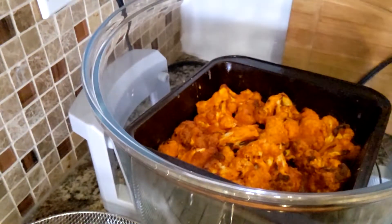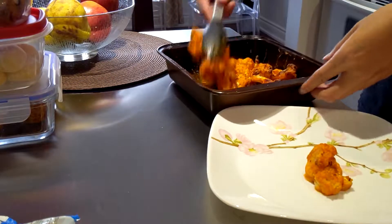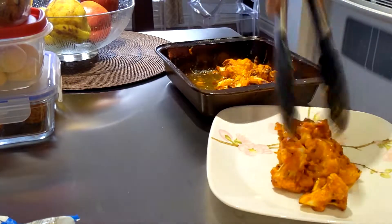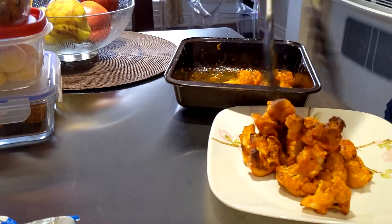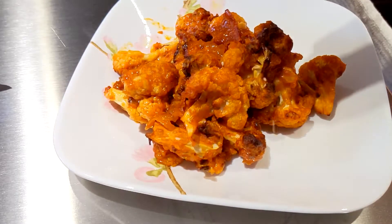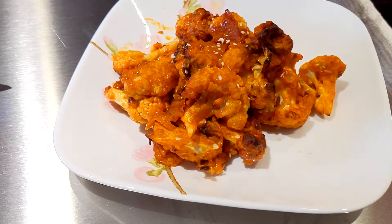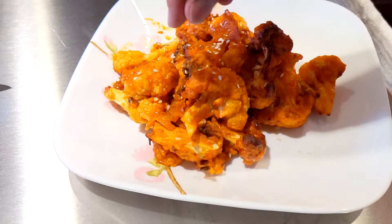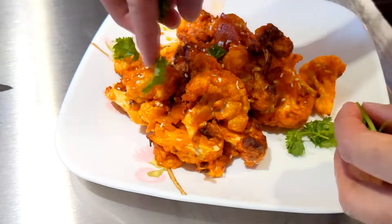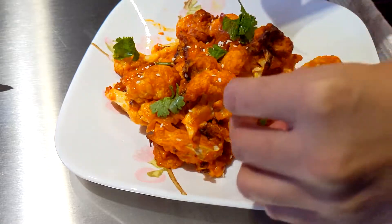And here we go — big reveal! Just gonna plate this up, super fast plating time. You can garnish it with whatever you like — I just had some sesame seeds sitting here, a little bit of parsley. And let's walk over to the window.